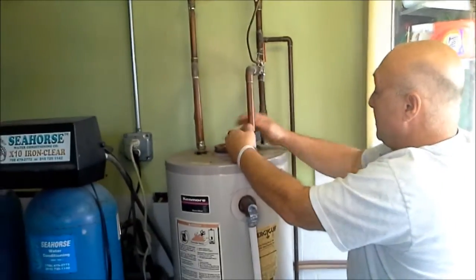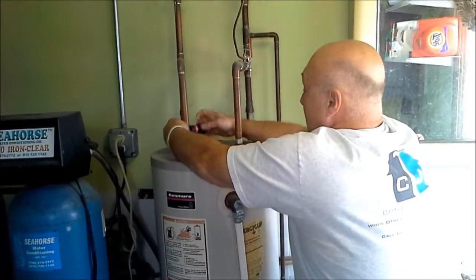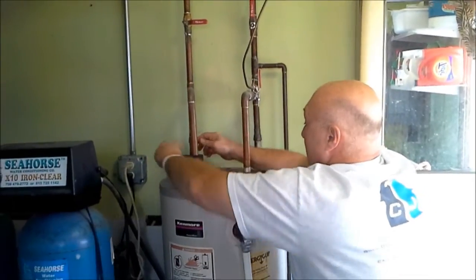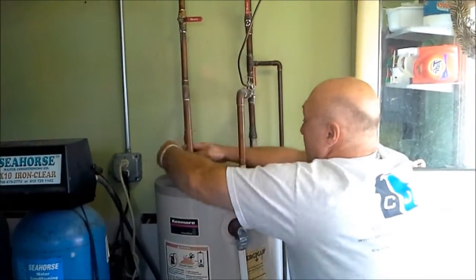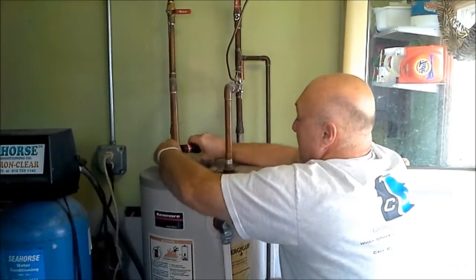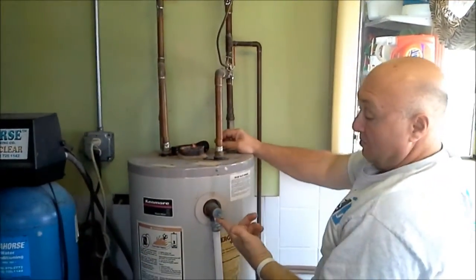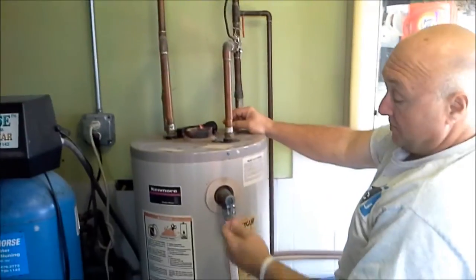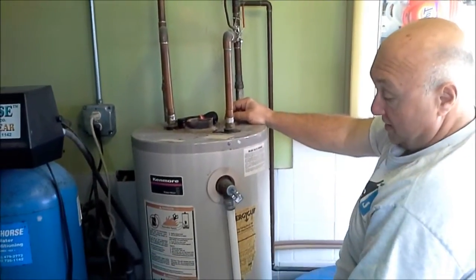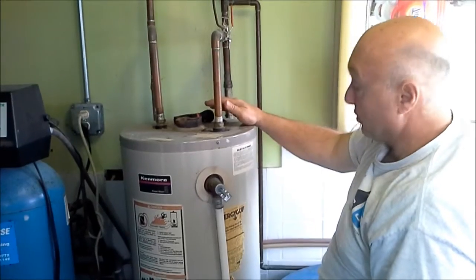Cut them a little bit long right now. The new hot water tank is a little bit taller than this one, but I'm still going to cut these long until we get it over here, and we can cut it exactly where we need it once we get the new hot water tank in place. We'll also get some air in the tank — it'll help to drain it. One little trick when you're draining a tank before you cut these pipes is to pull the pressure relief valve, open it up. You'll hear a little bit of gurgling, and that'll let air in the tank and help the water to flow out into your hose and drain the tank a little bit easier.